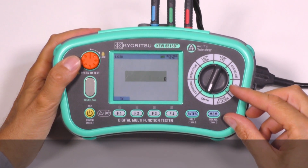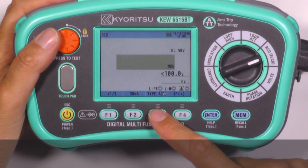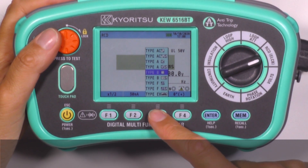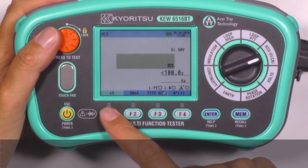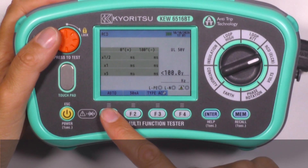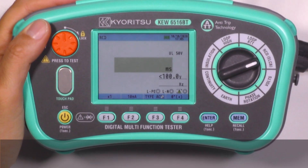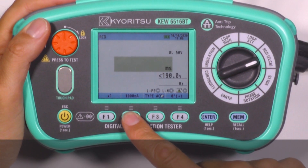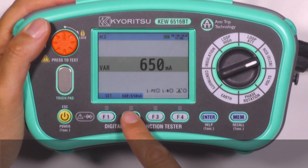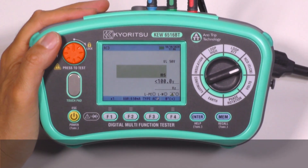We can easily test many kinds of RCDs: AC, A, B, F and EV types — both general and selective. Test selections include single test, ramp test, auto test and contact voltage. The test current generated by the instrument can be set to any value from 10 milliamps to 1000 milliamps, allowing testing of variable RCDs as well.